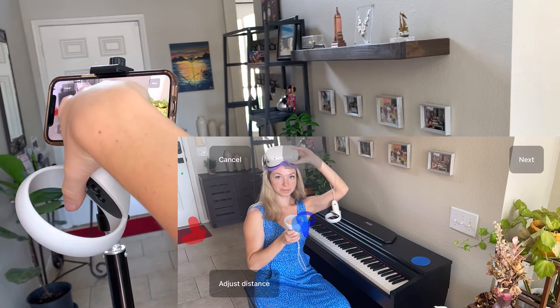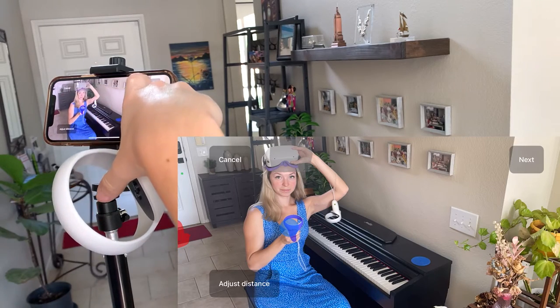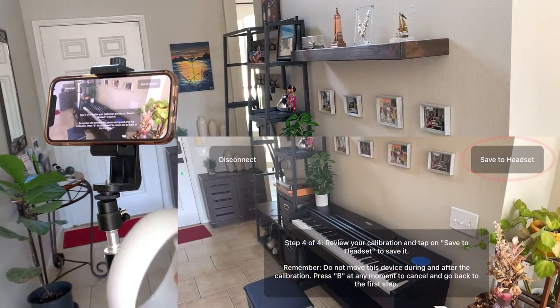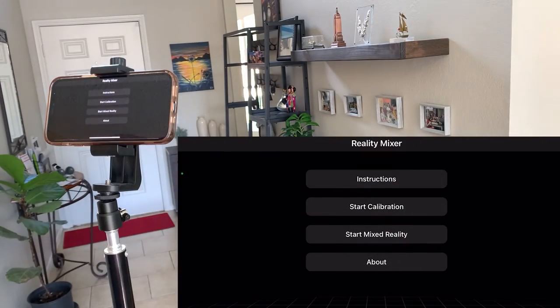Though for Piano Vision, they don't have to be ideally aligned, because Piano Vision uses hand tracking. We don't need to worry about the accuracy of controller tracking for Piano Vision, but you will be able to fine-tune the tracking in the app for other VR games. Finally, tap on Save to Headset, and remember, don't move your camera.